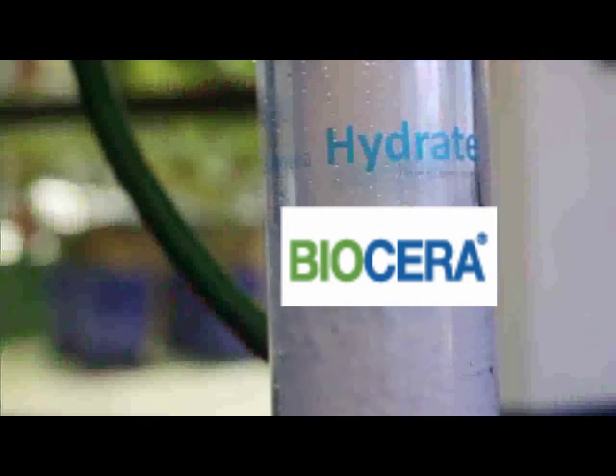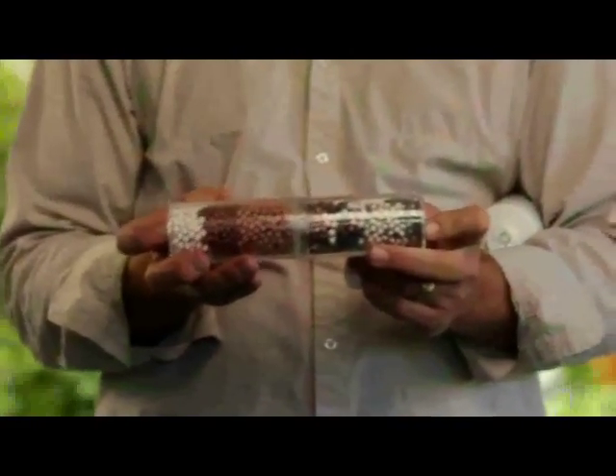Beyond that, we want to enhance the water, and that's where the Hydrate really shines. Using the bioceramics, we can structure the water. Biology wants to move around in the most structured water possible — the more structured the water is, the better the biology can move around.